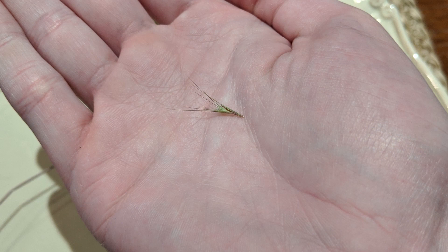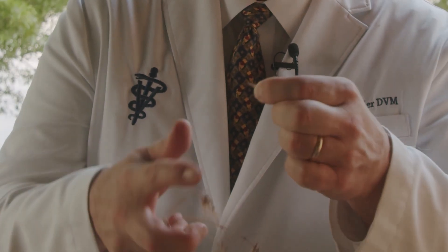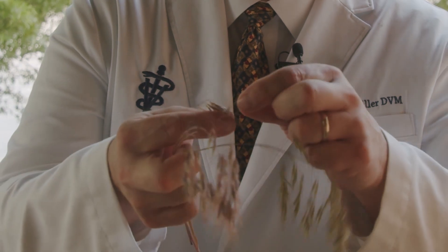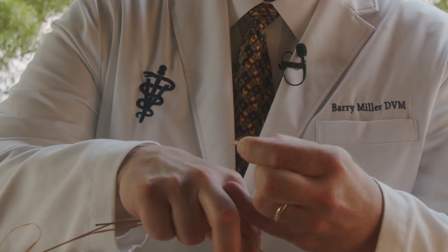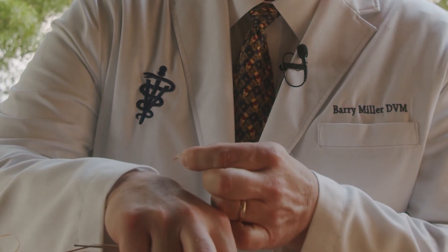These are foxtails or grass seeds, and as you can see they're actually pretty, but they are a really big problem for our pets. This little seed right here is what actually penetrates through the skin and can migrate in between the toes all the way up the dog's leg, causing significant infection, and will have to be surgically extracted because the body cannot dissolve such a large piece of plant material.